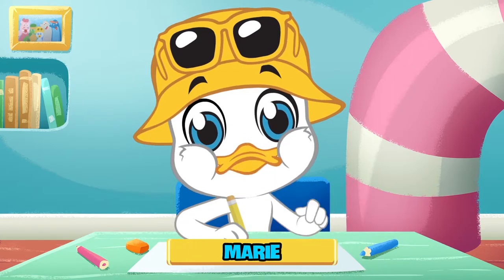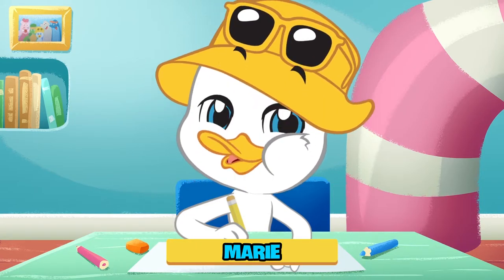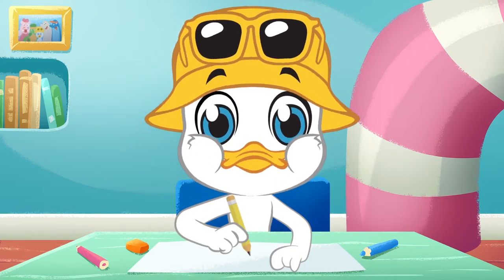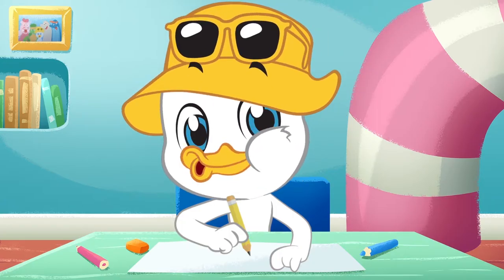Hi there, I'm Marie, and this is my art room. Lots of kids that watch my show have sent me their drawings and some questions through our comment box. And one thing they always ask me is, Marie, what does your room look like? And so, I decided to show you guys some pictures.